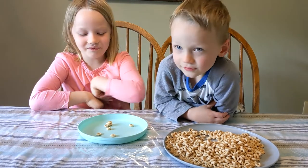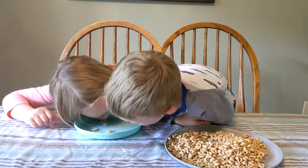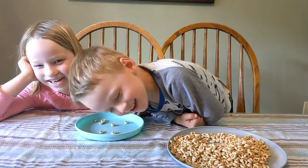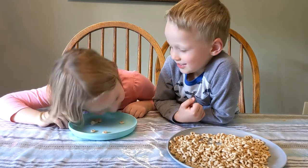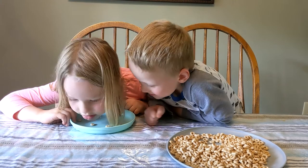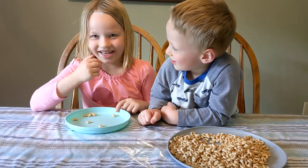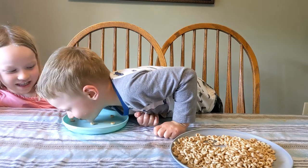Try to use your ears. Can you use your ears to move the Cheerios and stack them up? Can you move your ears? What about your chins — try using your chins. August, can you try using your chin? What do you guys think?